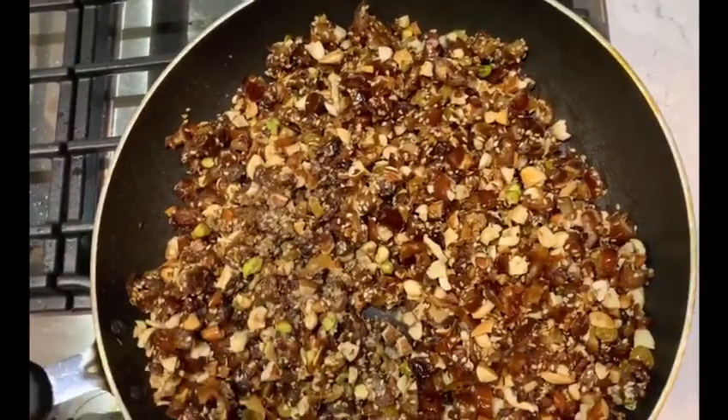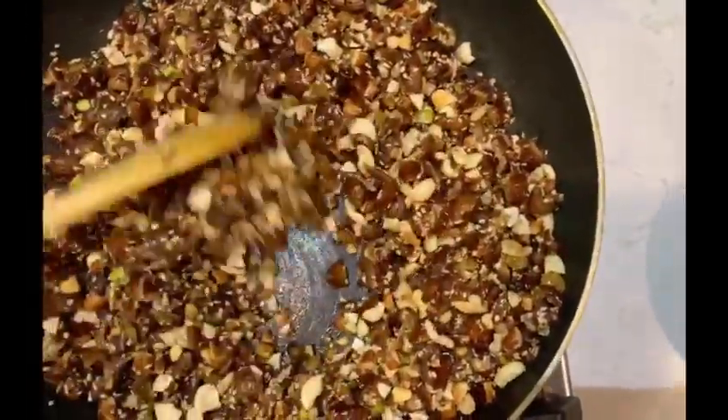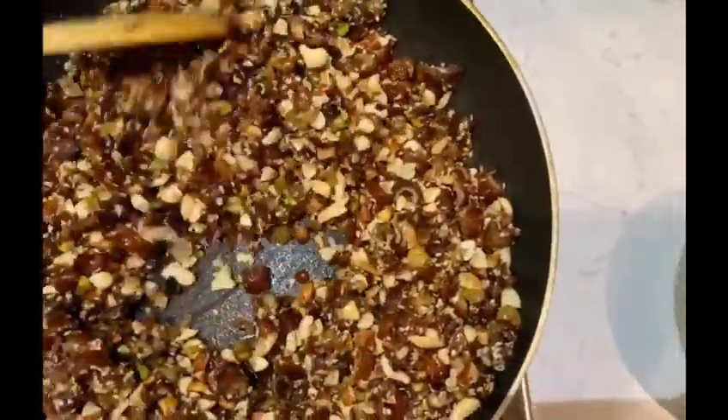You can also add flax seeds, walnuts, or any dry fruits according to your wish. Mix everything together.